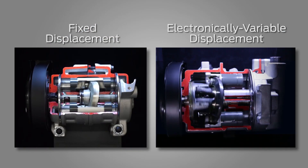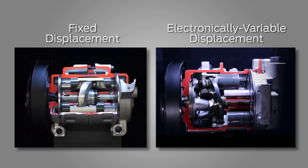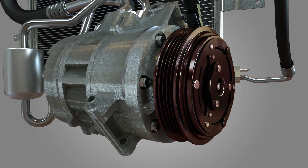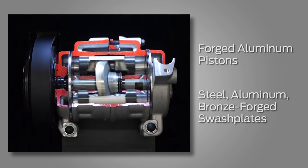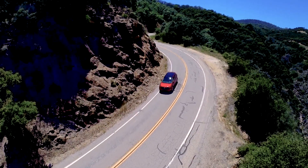Piston-type compressors include both fixed displacement and electronically variable displacement controlled compressors. In piston-type compressors, pulley designs align the front-end accessory drive belt centerline and engine torque. And forged aluminum pistons and steel, aluminum, and bronze forged swashplates deliver the compressor capacity required for Ford OE system performance.